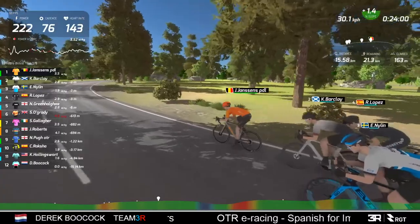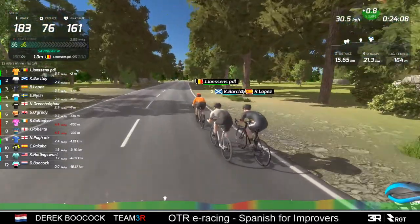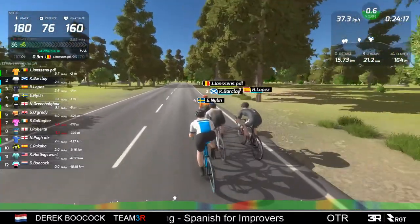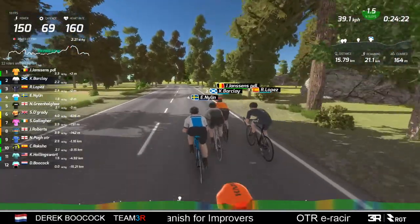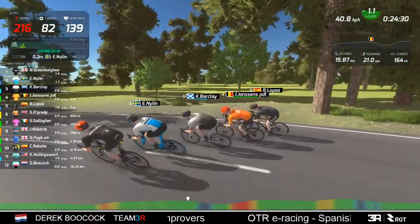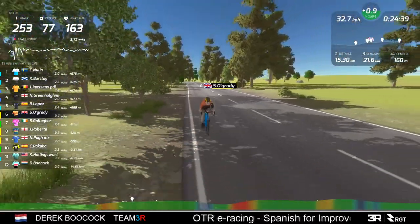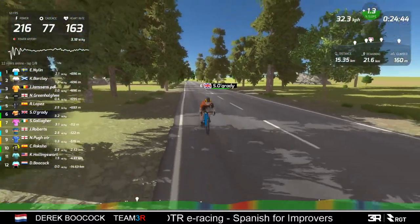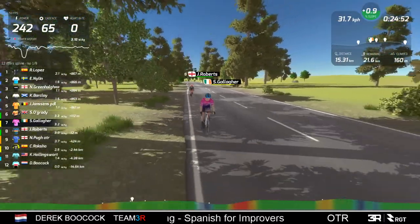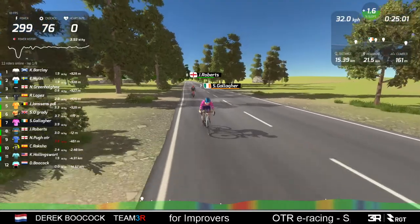They've got to try and break this up - if they take Lopez to the finish, he'll ride away from them in the final kilometre I think. Mr. O'Grady has actually opened up his gap on Steve Gallagher. In fact, Roberts has joined Gallagher now, which is no bad thing - if they work together they can possibly start to close the gap on O'Grady. That would be my tactic: Roberts, get on Gallagher's wheel.